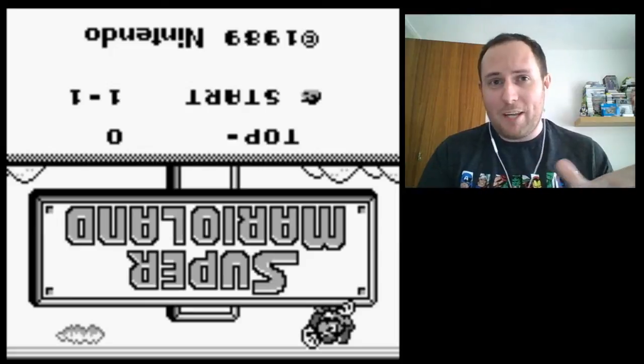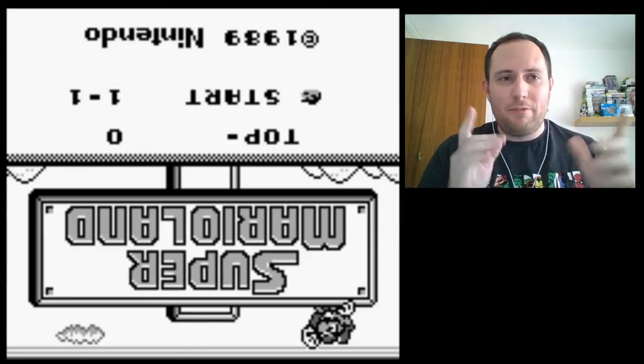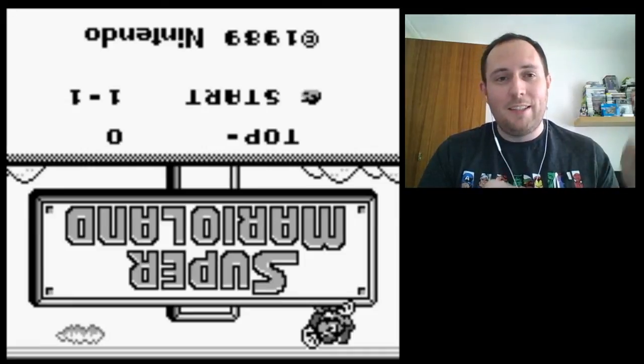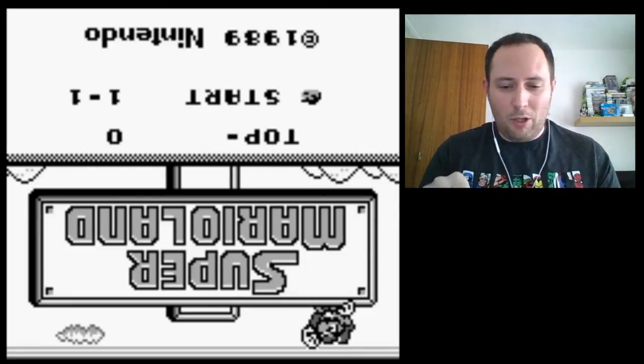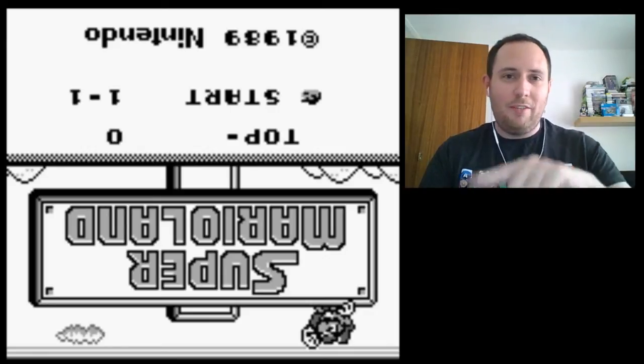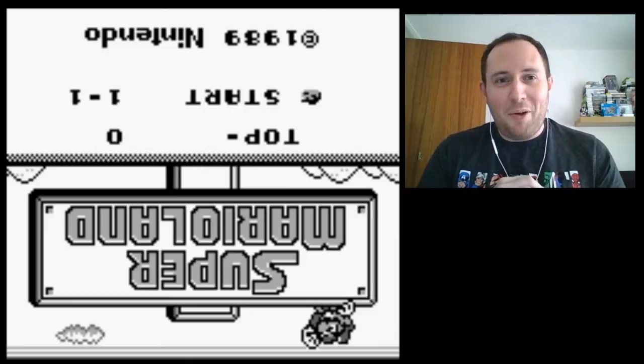I couldn't record off a Game Boy because of the screen glare. I do own the original game, but for this I'm using an emulator. What I'm going to do is flip the screen upside down — you can do Ctrl+Alt+Up and Ctrl+Alt+Down on Windows to flip the screen — so let's see how I do.